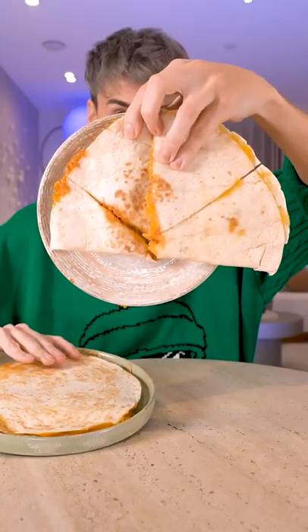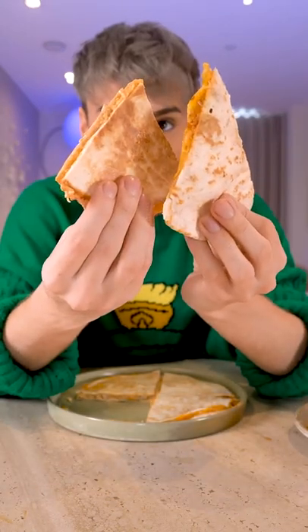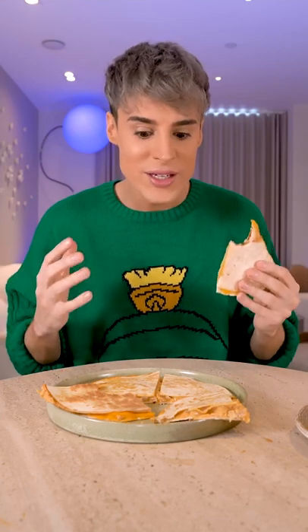This is the official Taco Bell quesadilla, and this is our quesadilla. If it wasn't for the shape, I honestly think that most people wouldn't be able to tell the difference. I 100% believe this is how you make the Taco Bell quesadilla.